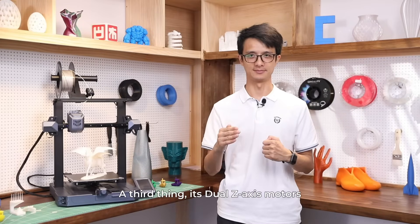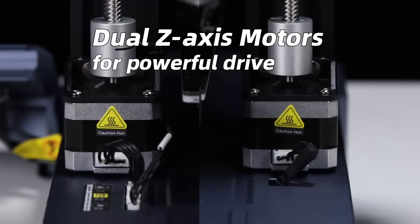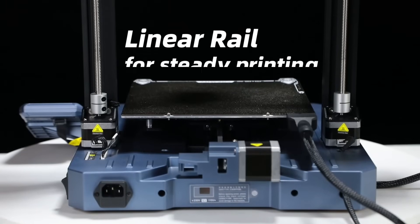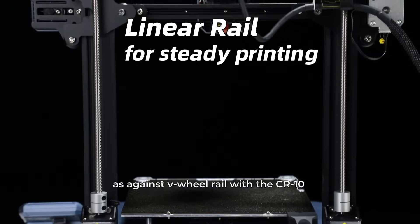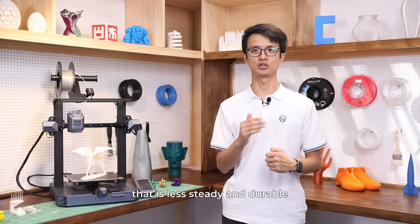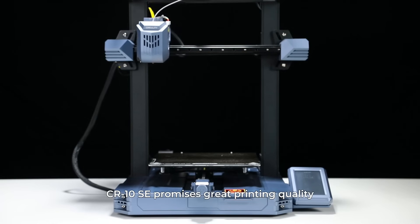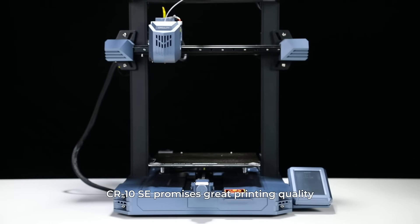A third feature is dual Z-axis motors, which means more strength and powerful drive. Also, a linear rail — as opposed to the V-wheel rail on the original CR10, which is less steady and durable. For transport stability and steadiness, the CR10 SE promises great printing quality.